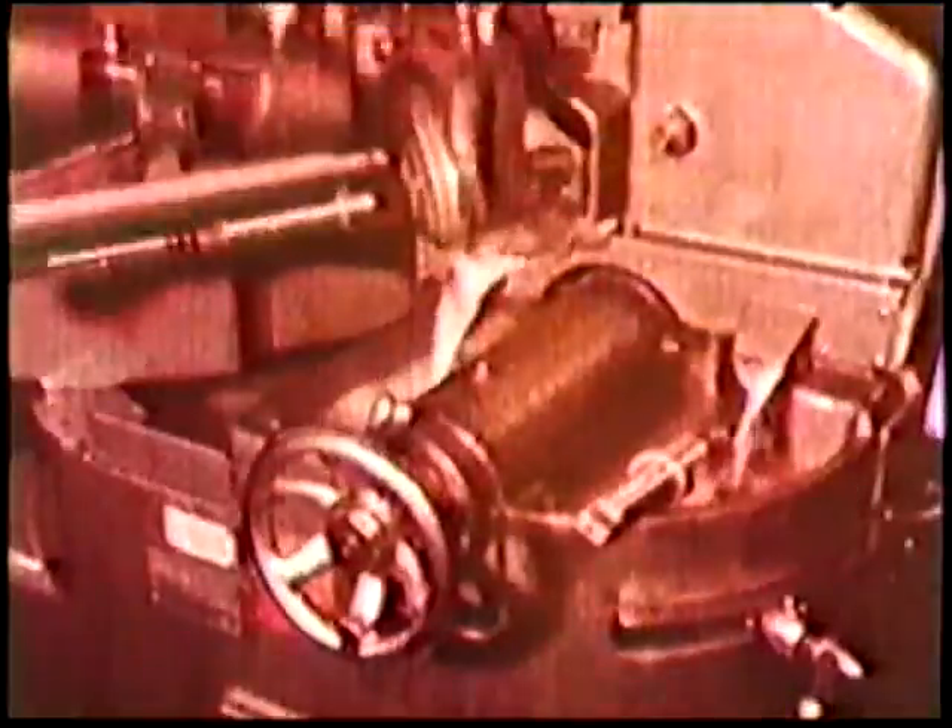This simple Model 108 point grinder is designed to provide a reliable general-purpose machine for the rapid and accurate regrinding of twist drills by unskilled labour.